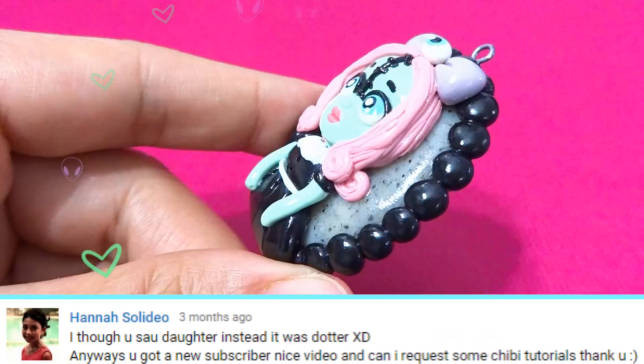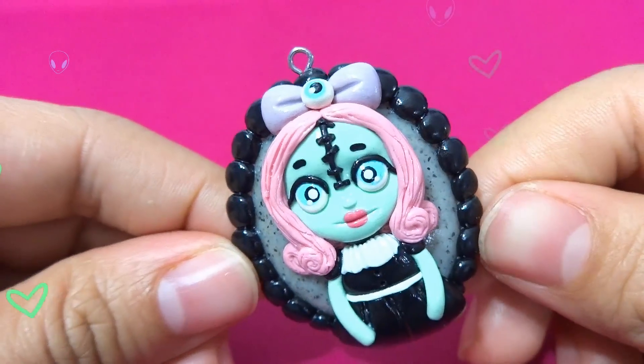Hey guys, I've been working on my chibi faces and today I'm going to show you how to make this cute and creepy doll.